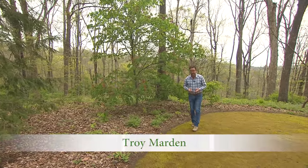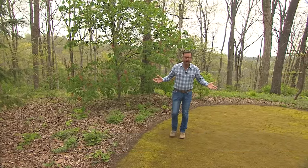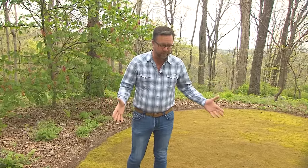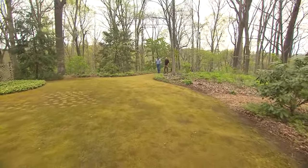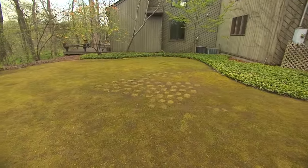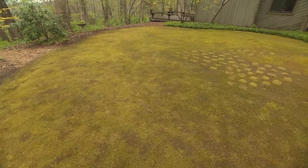Whether it was the family-owned garden center that he operated for many years, his incredible native plant garden, or now moss, my friend Paul Moore jumps in with both feet anytime he does anything. And what he's done with this beautiful moss lawn in his shade garden is no exception. It's been about three years since we were up here and featured the garden on the show, and you had just started this little section of moss lawn at that point. Tell us all about your experience with moss and what prompted you to do this moss lawn?